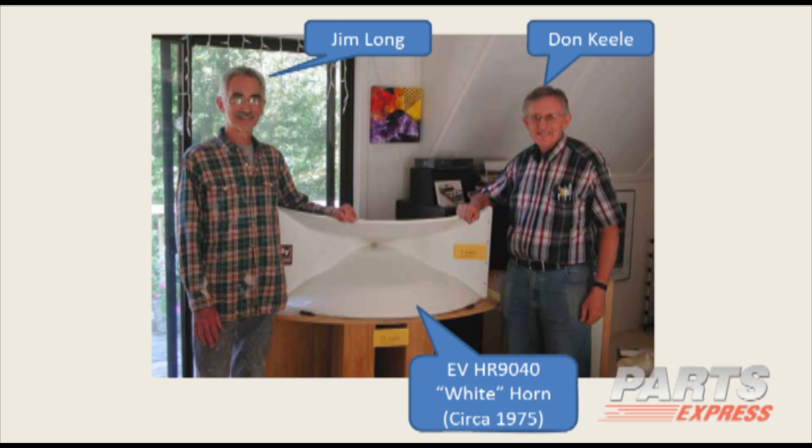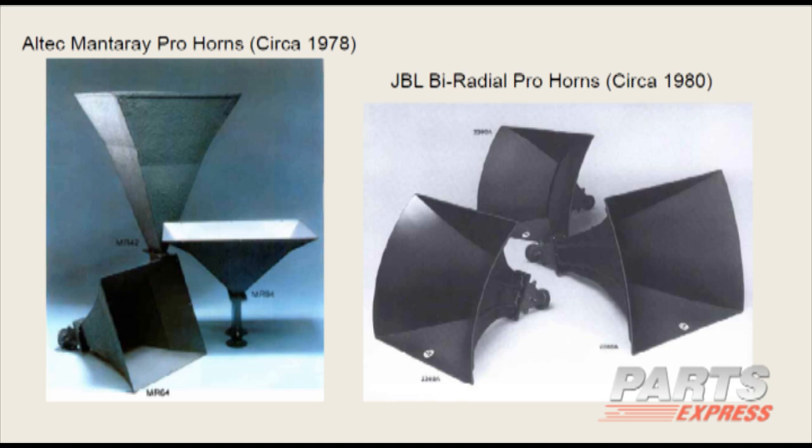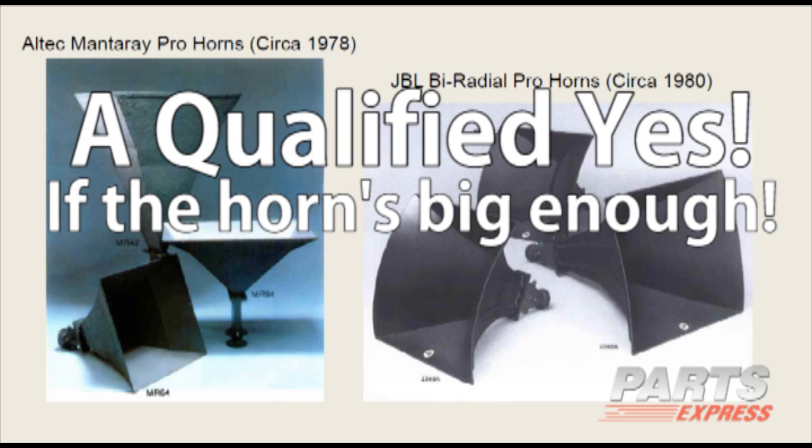Here is Jim Long, who is still with ElectroVoice — a division of Bosch Communications. These are the white horns I designed at ElectroVoice, the HR9040, made out of white fiberglass. He has these set up in his living room, driving them with about a one-watt output transformerless tube amplifier because they're extremely efficient. That's me on the left. That's a qualified yes — if the horn is big enough. On the right are the JBL biradial horns I worked with at JBL — I have the patent on those. On the left are the Altec-Lansing manta ray horns — big commercial horns. Again, a qualified yes if the horn is big enough.